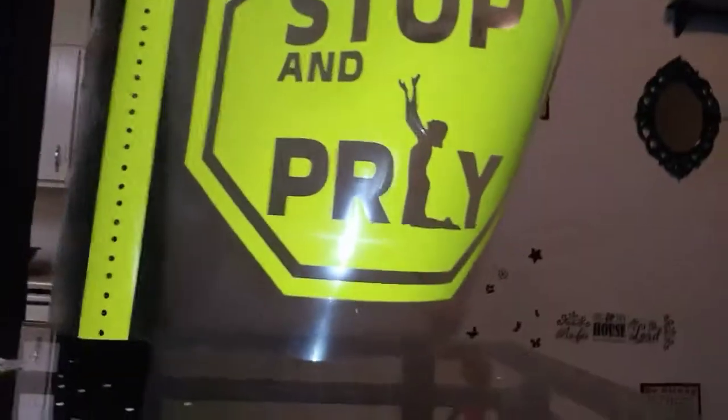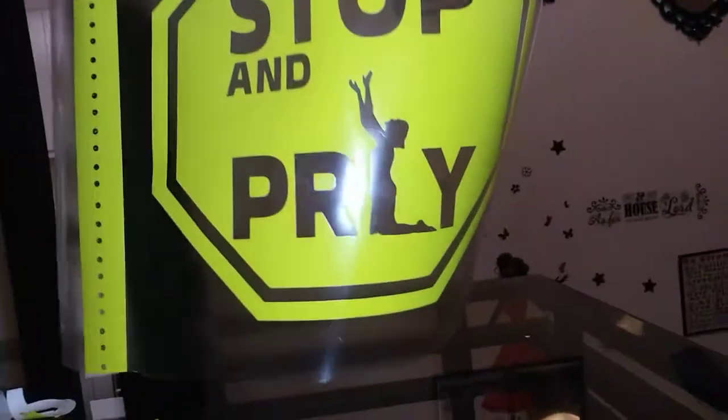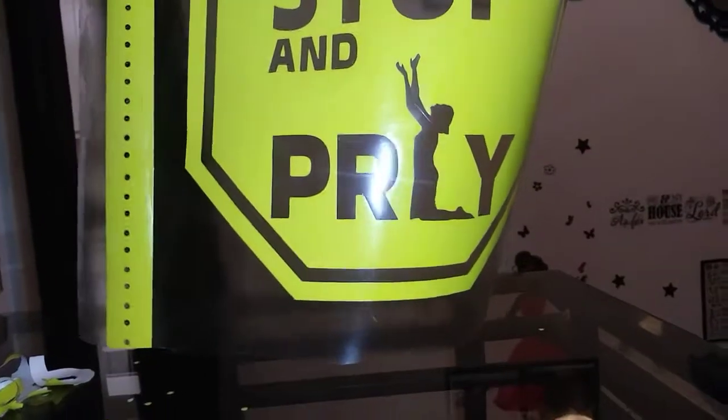So far we can see what it's going to be. I'm gonna go ahead and finish plotting and then I'll come back and show you. As you can see, the concept is 'stop and pray' and I'm gonna put this stop sign together and show you how these turn out.